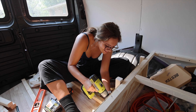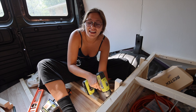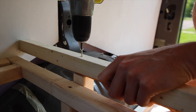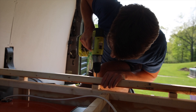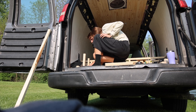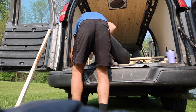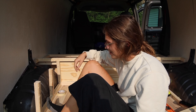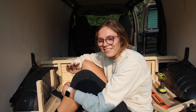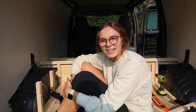We have major struggles with trying to make things square in a curved van. It's never easy, but we're making it work.